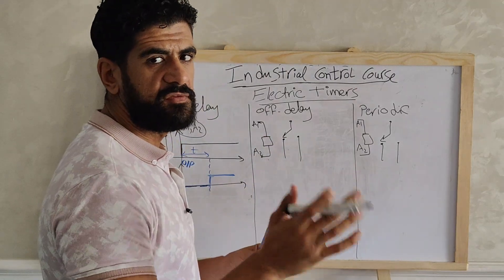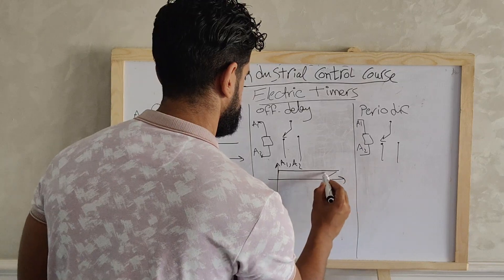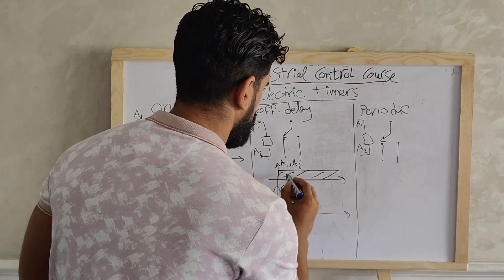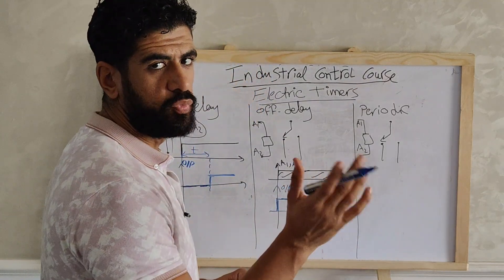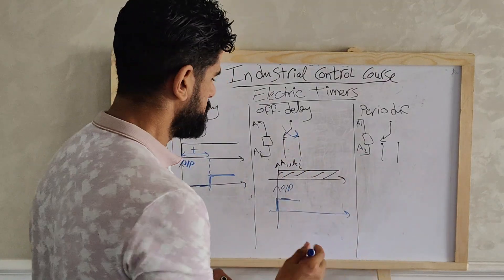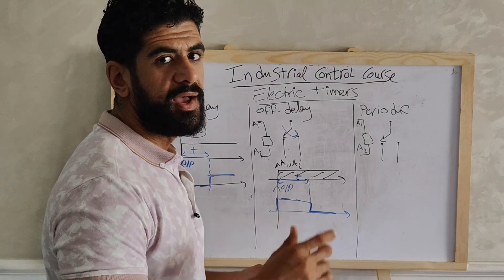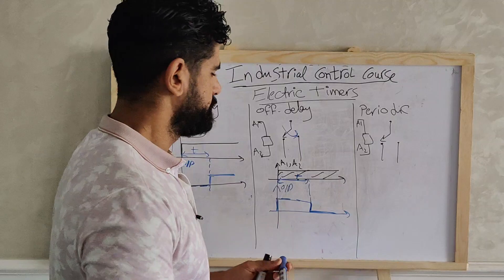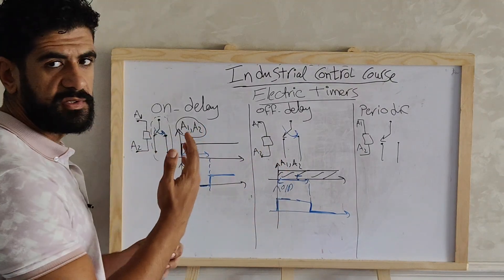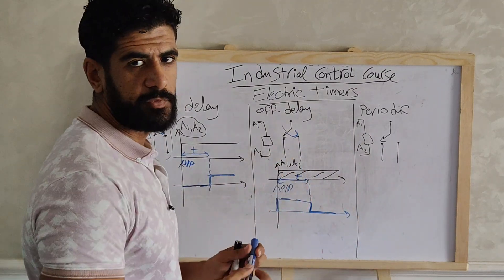For the off-delay timer, the concept is different. When we apply a voltage on A1 and A2, the output will instantaneously work — the switch is turned on right away. But after a specific counted time, it will turn off. So it works first and then stops. The difference is: on-delay counts the time and then sends a signal to the contact; off-delay sends the signal to the contact first, then counts the time, and then stops.